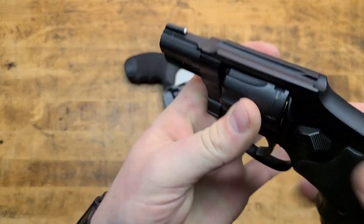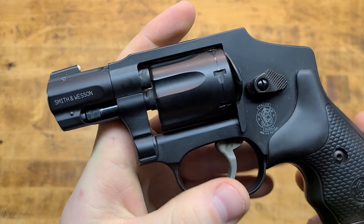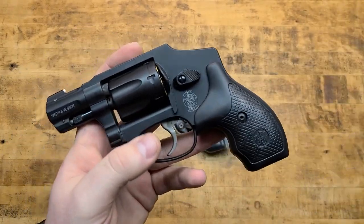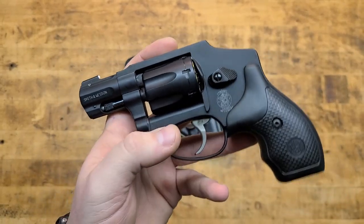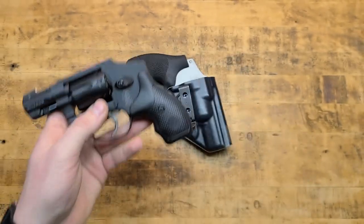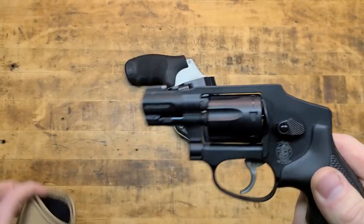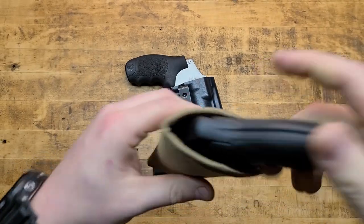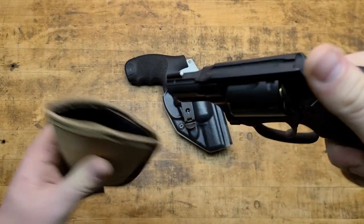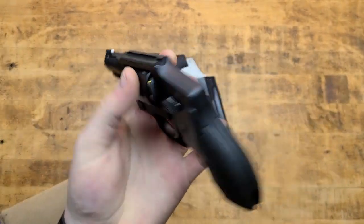I also have a 351C — a seven-shot .22 Magnum, same J-frame platform, all aluminum including the cylinder, barrel, and cylinder release latch, with a steel trigger. I have video reviews on both of these guns if you're interested in pocket snub nose revolvers. The 642 and the 351 are both great carry options. Typically I'd carry the 351C in a little pocket holster or shoved inside the waistband — I've got a review on this Blackhawk Tech Grip, which is fine for around the house, lounging in basketball shorts.